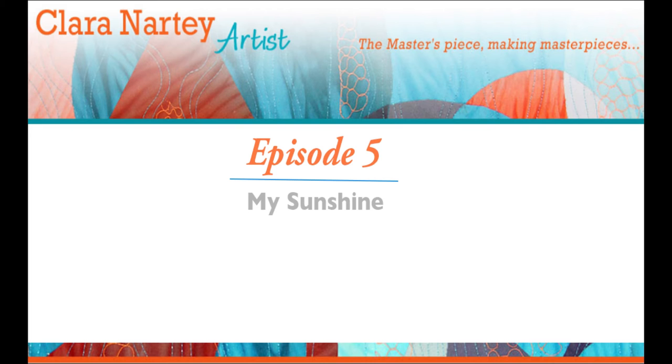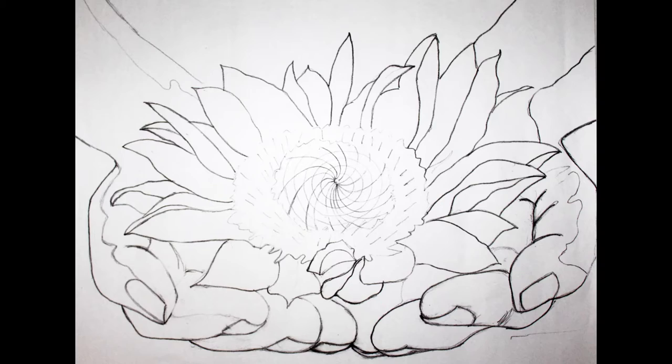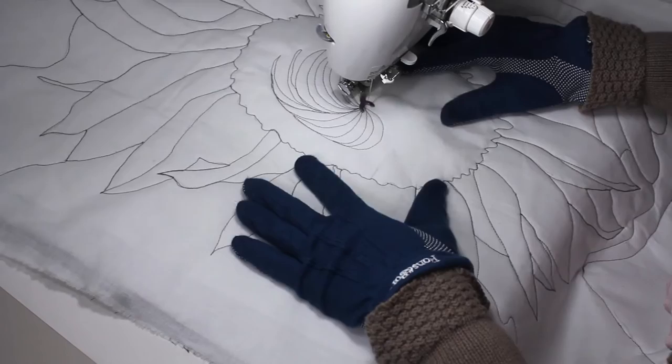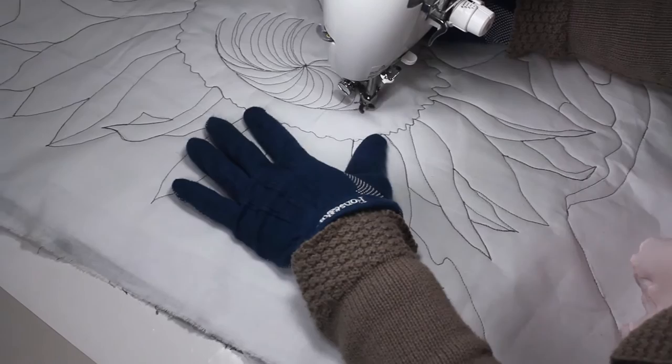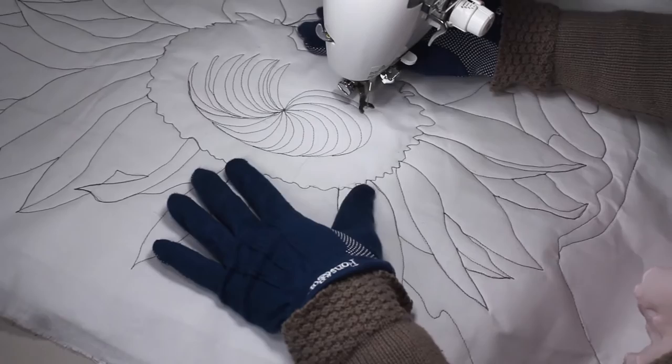In episode 5, I'm stitching a piece I'm calling 'My Sunshine.' It's a sunflower in the hands of a person. It's a very intricate design, so I've gone ahead and stitched the outlines. I've decided to make the center the focal point — I'm going to do a lot of stitching in the center to highlight that part of the sunflower.